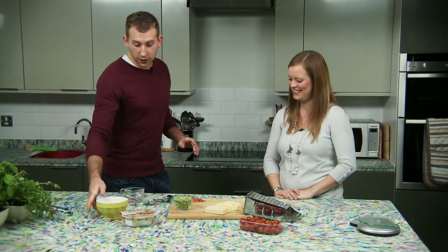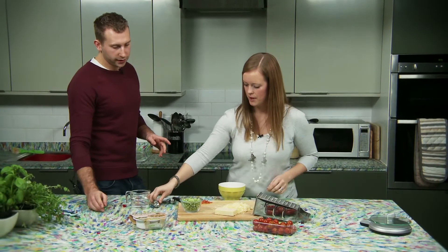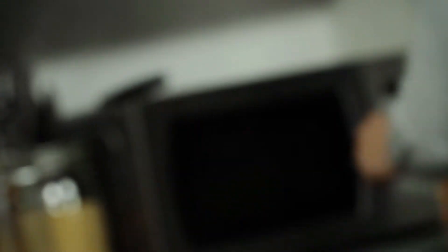Shall we start cooking then? We need 2 tablespoons of the frozen peas followed by a tablespoon of water, and we'll put that in the microwave for 40 seconds just to defrost the peas.